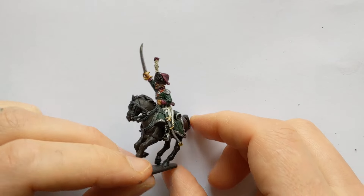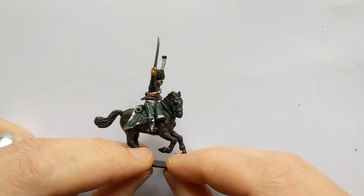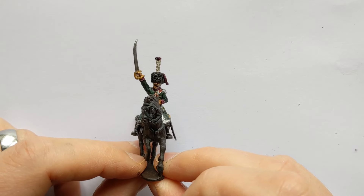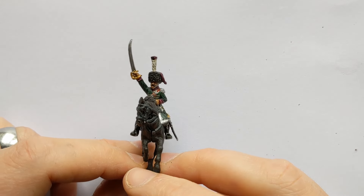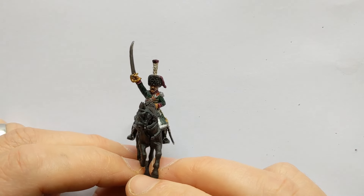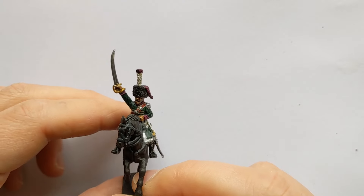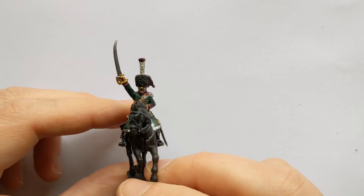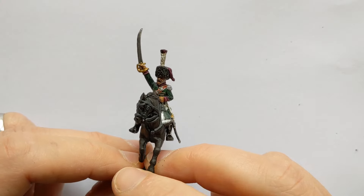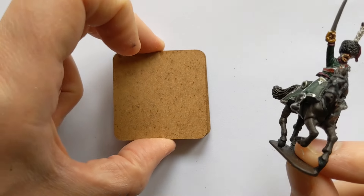Hi, it's Rudy here. Today's video I'm going to look at basing cavalry. I've been painting up some Chasseur à Cheval for my Napoleonic French army — part of the Italian contingent. I've got eight models representing the regiment for games like Black Powder and Valor and Fortitude, and I'm going to be multi-basing, putting two models to a base.